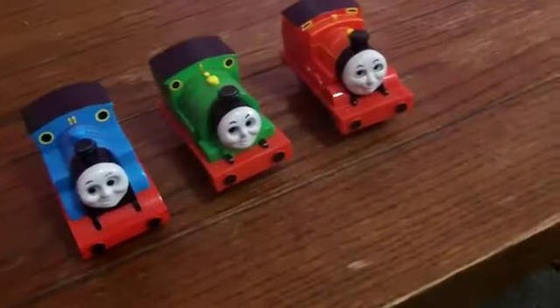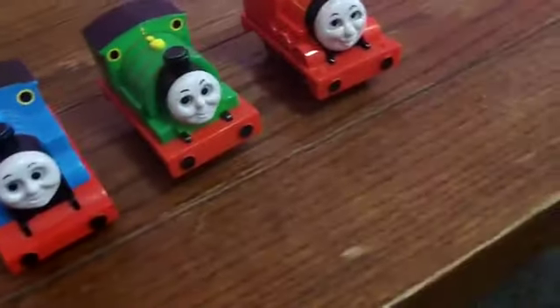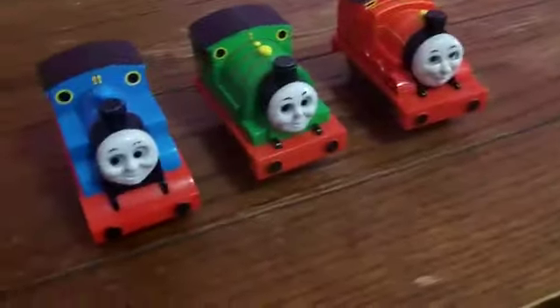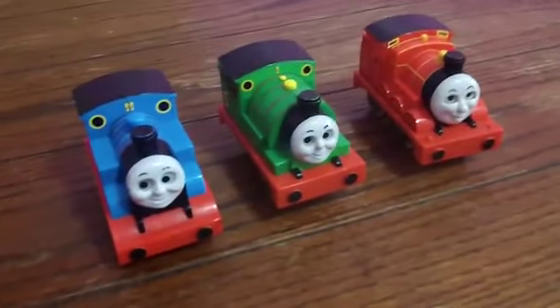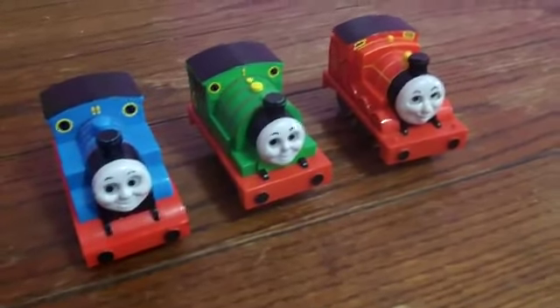Hello YouTube, this is ThomasFan9000, Thomas Poop from Roblox. I've been thinking of doing this for a long time, and I've finally done it, because I have found all three of them: Tomy Thomas and Friends Pullback Racers.